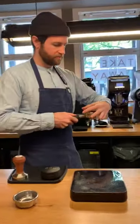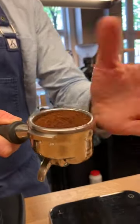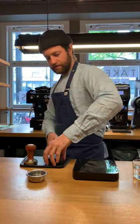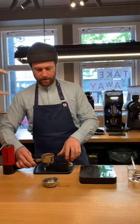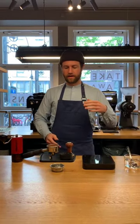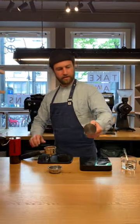So I have my 18 gram dose. Very important — even if you're using a distribution tool, you need to settle the coffee and manually distribute. This is really going to improve your extraction and how even your extraction is. I'm using the OCD — it's a great tool. That's going to spread it nice and evenly before I tamp. The main reason I'd recommend using this in a cafe situation is it's going to give you an added level of consistency between baristas. If you have a bunch of different baristas, as well as getting everyone to tamp the same, if everyone's distributing beforehand, you're going to get much more consistency.